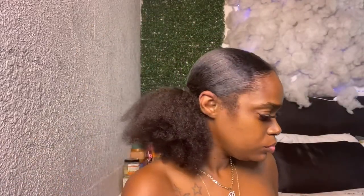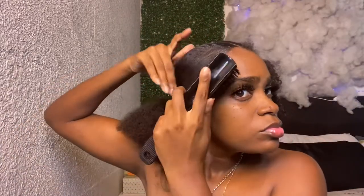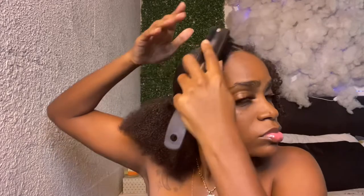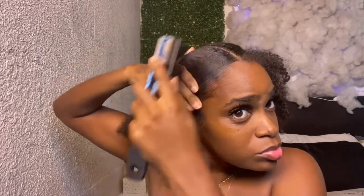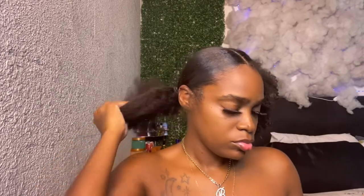Now I'm just using this shining jam to further sleek down my edges, but this part is actually optional — you can do whatever you like as far as your edges go and use whatever type of edge control you like. I just want that really sleek look in the front. I'll come back later and do a little swoop-doop thing to my edges, but for right now I just wanted this clean sleek look. Now that I have both of my ponytails nice and sleek, I'm going to work on my edges.